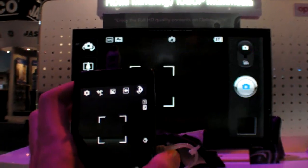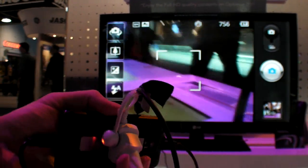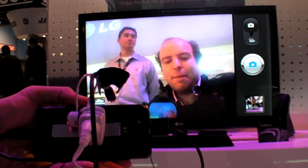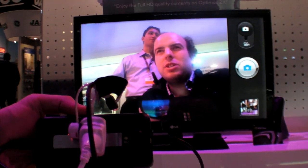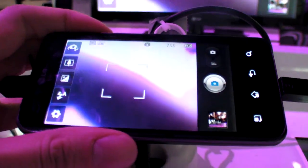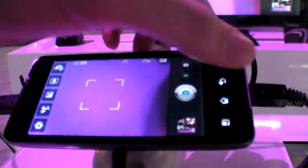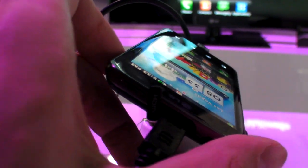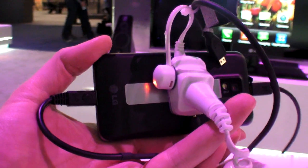I can have the camera on the HDTV. I'm on the HDTV right now in HD video. Well, you have the Optimus 2X — cool phone, super phone, a real super phone. Thanks.